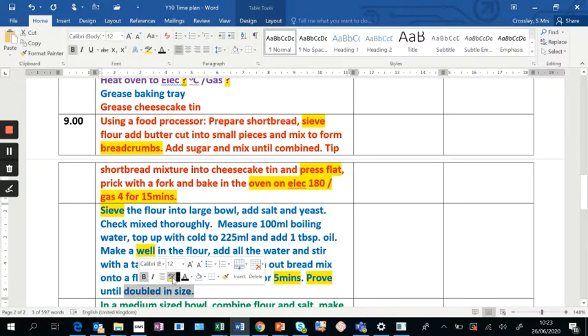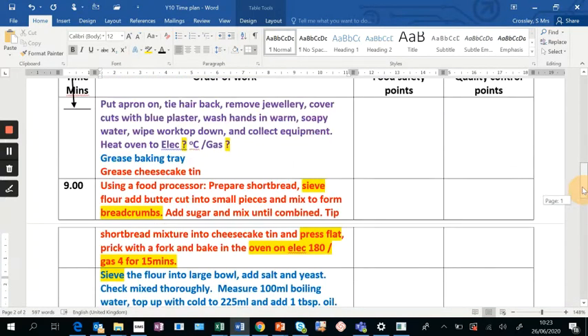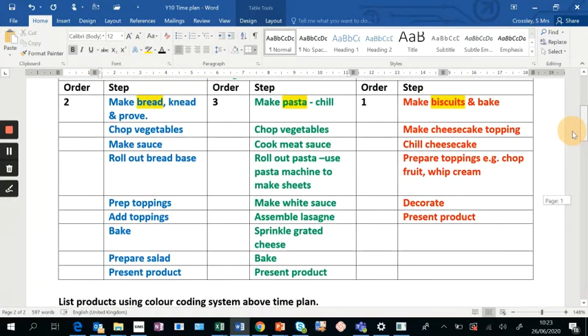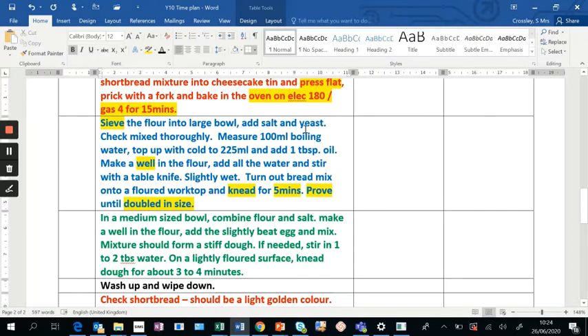These key terms need to be in your method with detail. Next up is preparing my pasta — scroll down and I've got that in a different color: medium bowl, making it into a stiff dough, and kneading for three to four minutes. Given that you've made shortbread, bread, and pasta, it would be a good idea to have a wash up and wipe down. I've left those deliberately in black so you can clearly see where the natural breaks are.